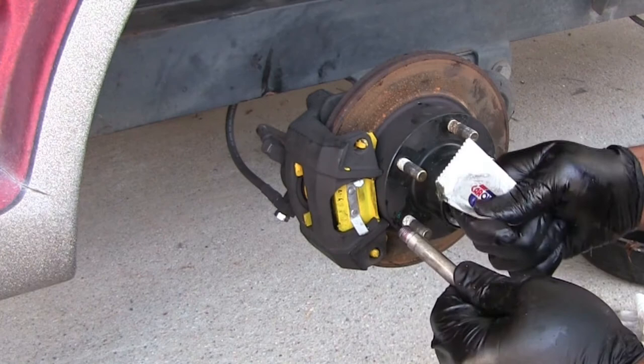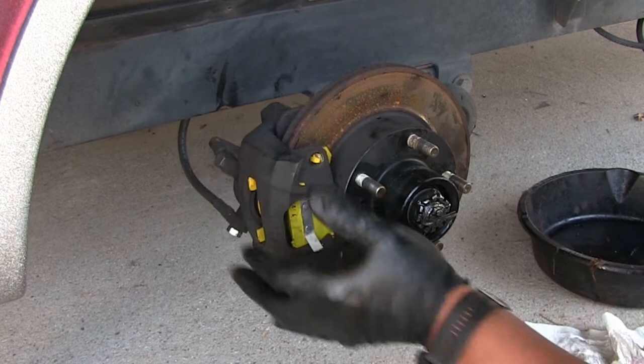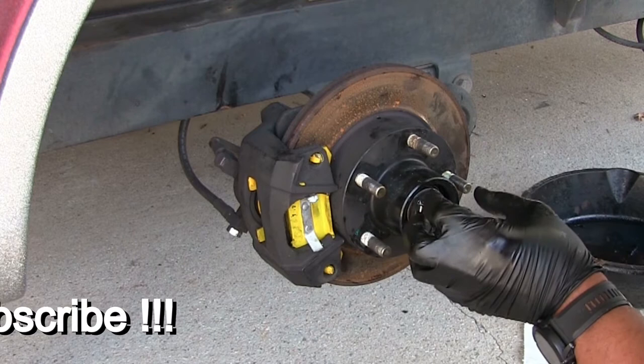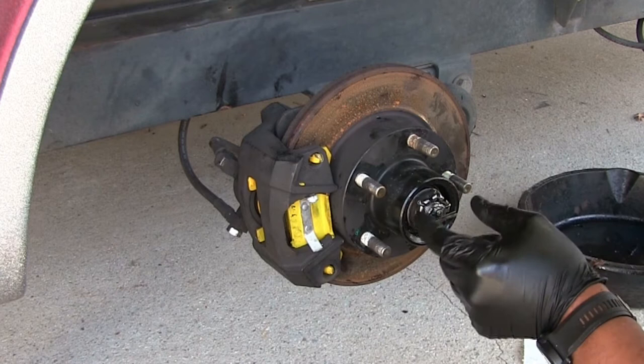We're done with the brakes, done with the seals, replacing the bearings. The only thing left for this one is to pump grease into it. I'm going to go to the other side and show you the Cool Hub portion. The brakes are the same, the bearings are the same — the only difference is you have to put gear oil in the front here instead of just pumping grease in the grease zerk.